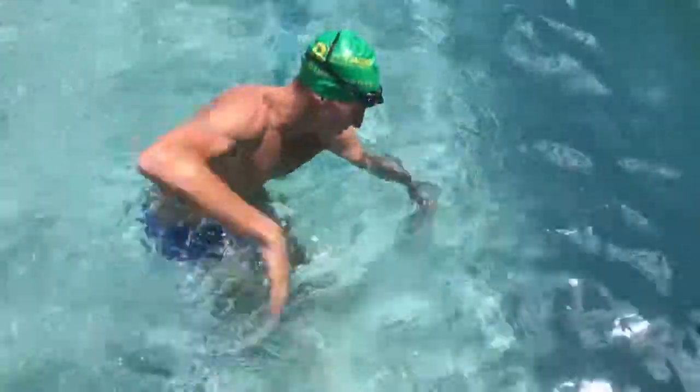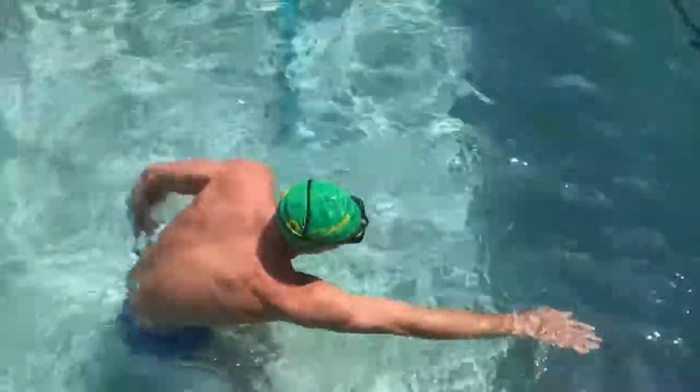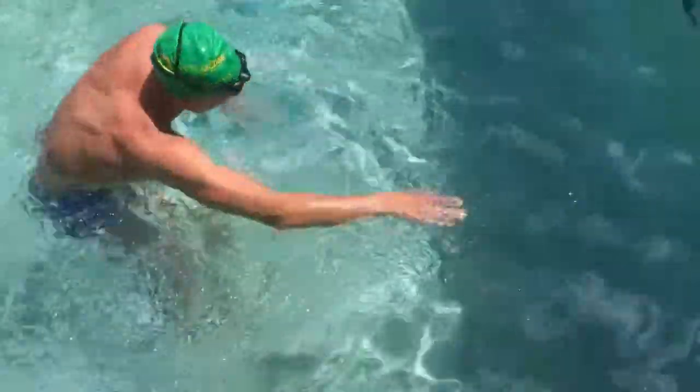Grab the water from in front of you and push it to behind you. Here's what not to do: if you've got a slow stroke that is the same speed in your pull and in your recovery, your rhythm is very slow and even-paced all the way around — no power in the catch and no fast, relaxed recovery.